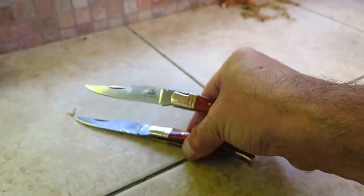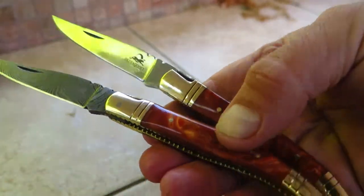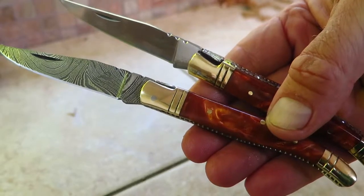So check it out — this is the orange pearl Laguioli knife, available in both 440C stainless steel and gorgeous Damascus. Check it out on our website, DKCknives.com.